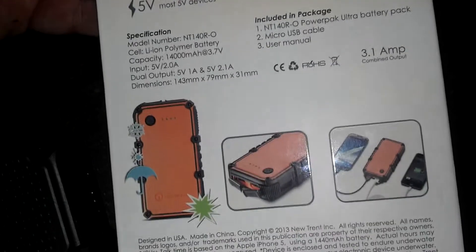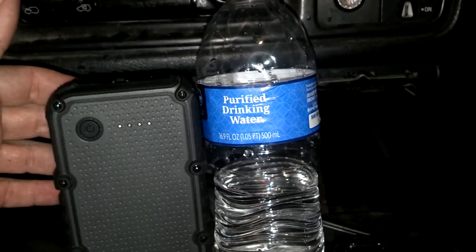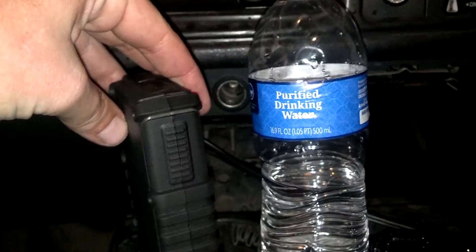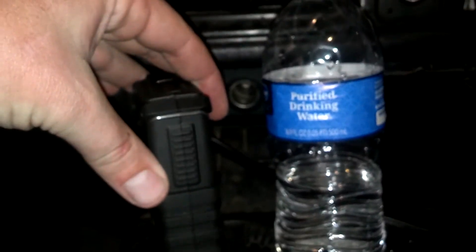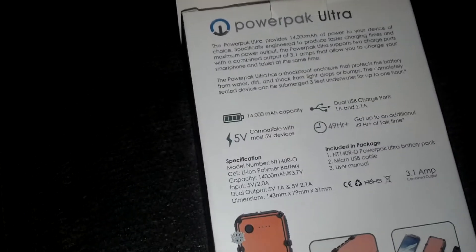This thing is pretty big. Let me put it in my hand — compare it with a 16-ounce water bottle. So it's about the size of a 16-ounce water bottle. I measured it in the house at about an inch and three-quarters wide. The dimensions are listed right there in millimeters on the box, and it weighs 12.8 ounces.